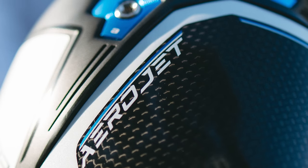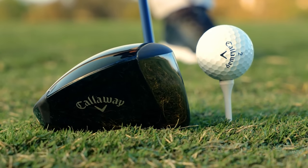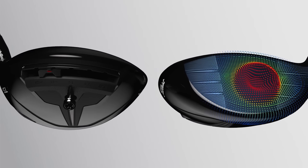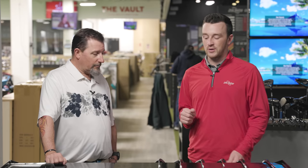Looks-wise, these low spin heads tend to look a little bit better to me — more compact, deeper faces, not as much on the backside, promoting lower launch and lower spin. It'll be interesting to compare spin numbers, because all the standard models didn't spin all that much. In the high-MOI standard models test, we had spin rates some below 2000 and some just above 2000, so you can really only go down further with the low spin series. The TSR3 will be interesting given the TSR2 was right around 2000 and has been a killer in fitting this year.